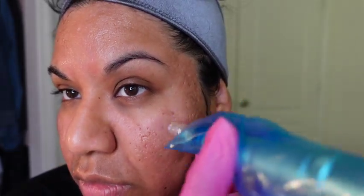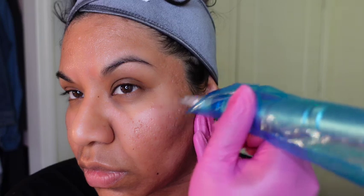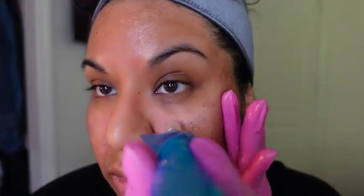This is technically my third microneedling session. I've had a lot of scarring in the past and still have quite a bit — I think it's going to take a really long time to fade. I have done microneedling before but never a dedicated series like this.